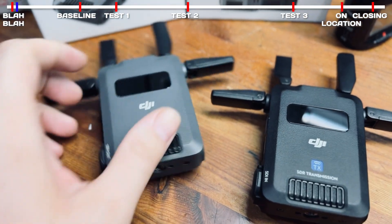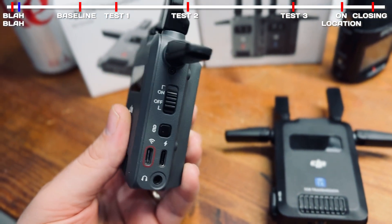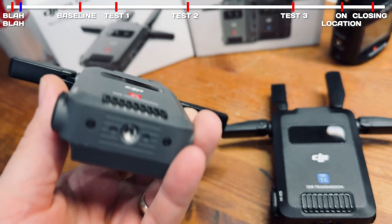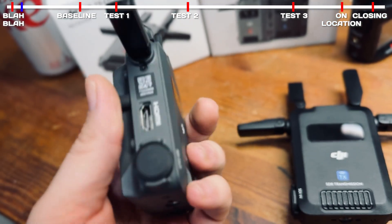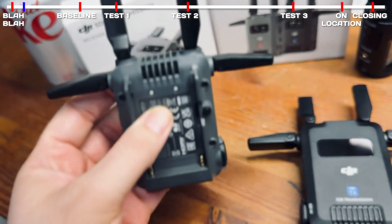Hey everybody, this is a real quick product review video for the DJI SDR transmission system. I myself went out one day to my church building and documented these results just so that I would have them for the future when I need to go back and look at it down the road to see how good the distance was, how good the quality was, and all that stuff.